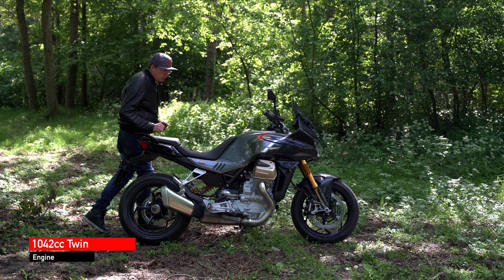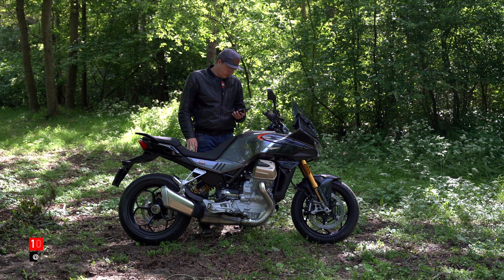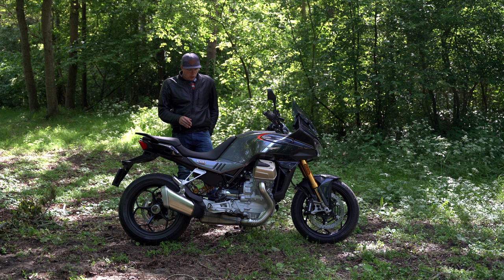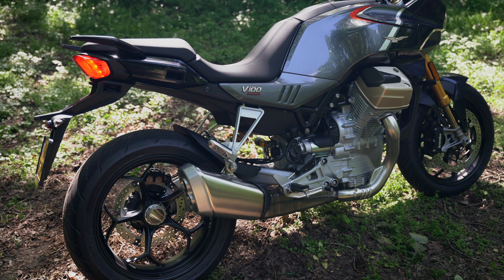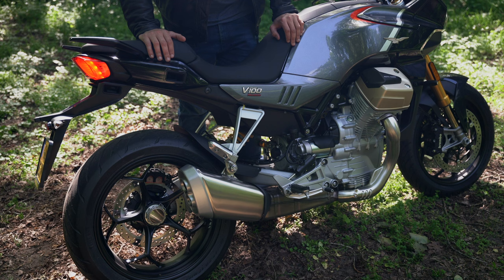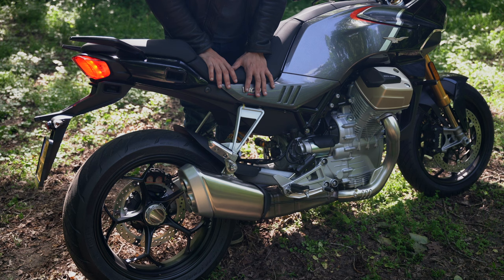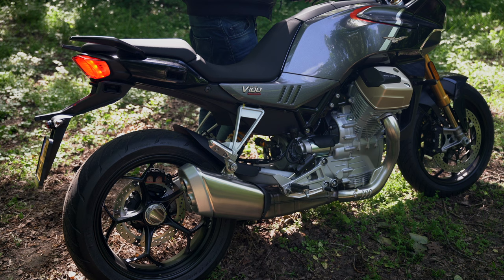The engine is a 1045cc transverse V-twin. I really love the transverse V-twin. It has around 115 brake horsepower and check the torque — it has around 104.3 Nm of peak torque, so that's quite a lot. It is outfitted with a quick shifter, it has riding modes, and it sounds absolutely awesome. The sound is great especially for an OEM exhaust — it would be even better with an aftermarket slip-on, though it does have a really big catalyst.